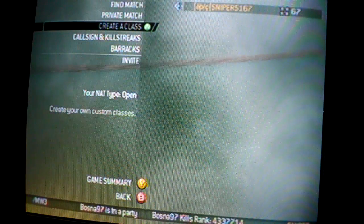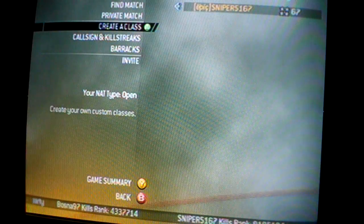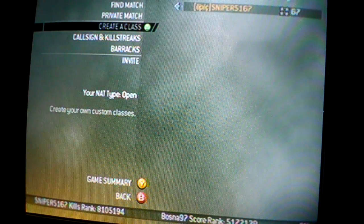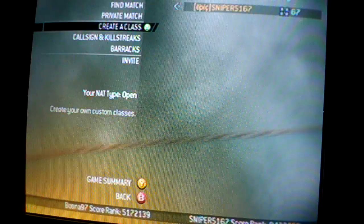Hi, YouTube. This is 5167Sniper. I'm just going to do a little bit of a tutorial, I guess you could say, of what classes I think are the best for sniping.